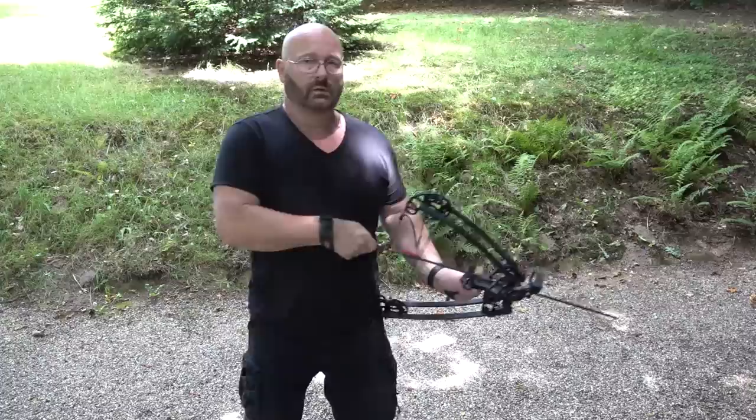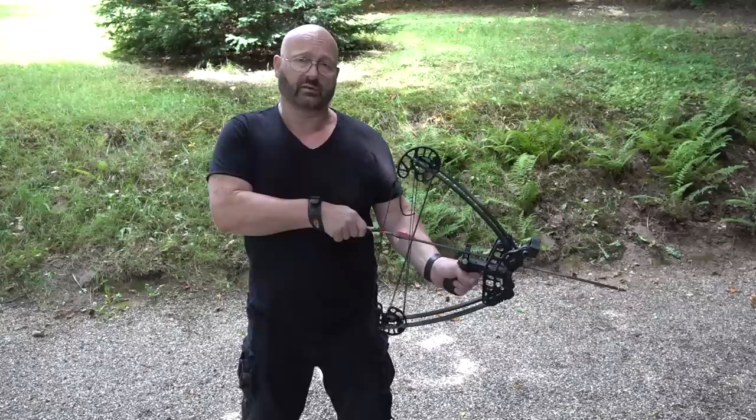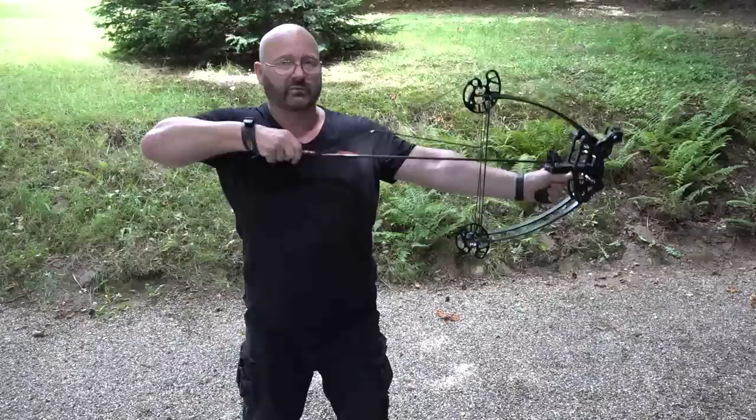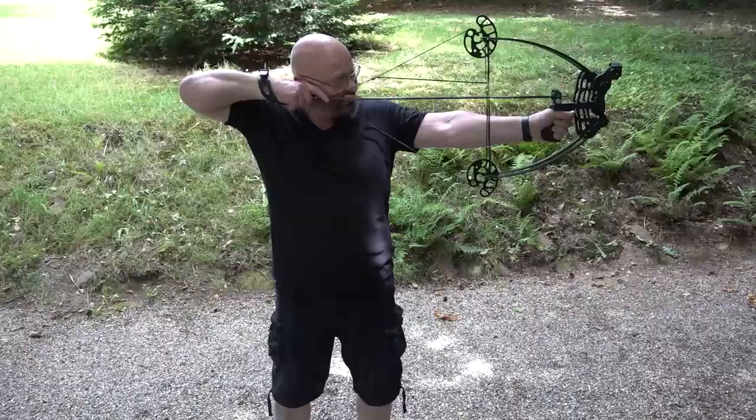The draw is actually pretty light since this is only 50 pounds - 20 pounds lighter than the other bows - which is good, because the handle is so uncomfortable that I don't think I could manage full 70 pounds with it. But as it is, it's a piece of cake to draw. Shooting works much like the other bows - you aim through the peep sights and shoot.